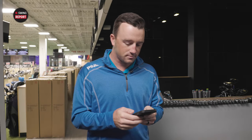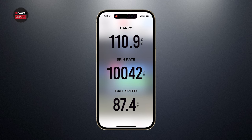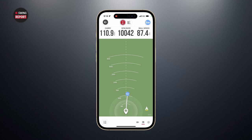I've got the device set up right behind Michael, and I've straightened out the alignment so the line is pointing toward the target. Now we're ready to hit some golf shots. Right there, it promptly throws three numbers up on the screen, and I get to rewatch Michael's swing — really cool. You had a carry of 110 yards, spin rate just over 10,000 RPM, and ball speed of 87.4. Those seem like pretty good numbers with a wedge.